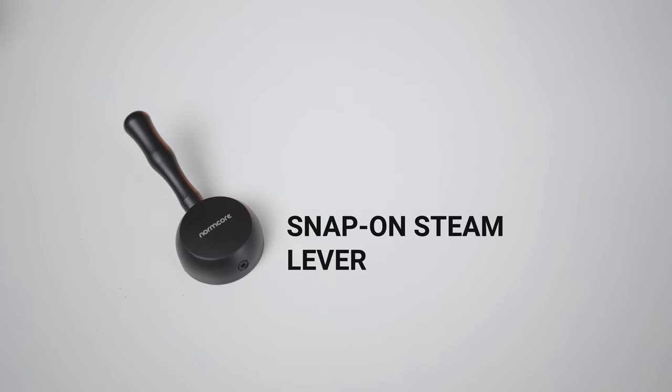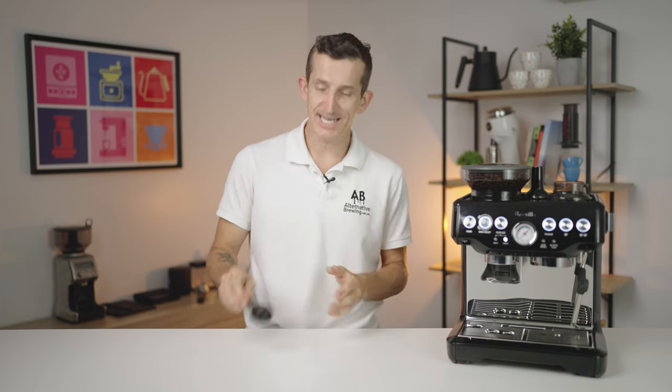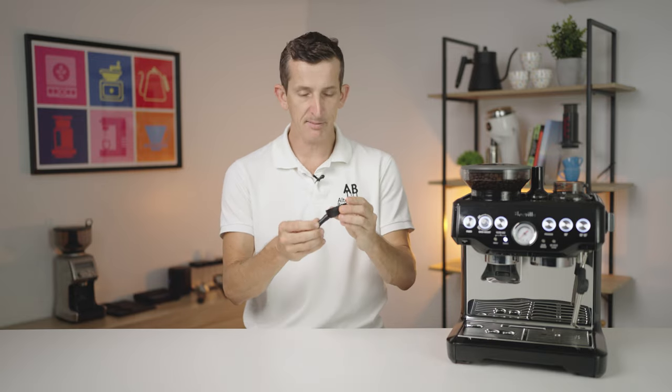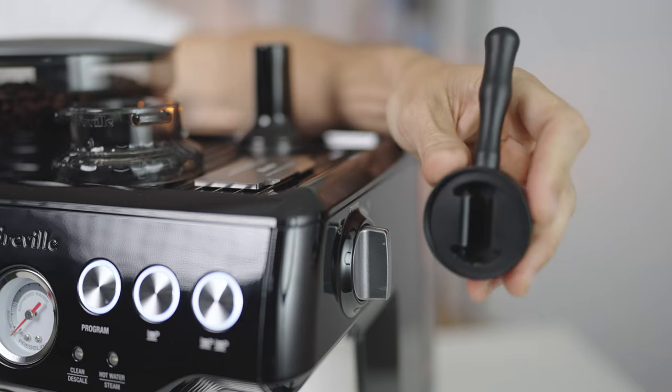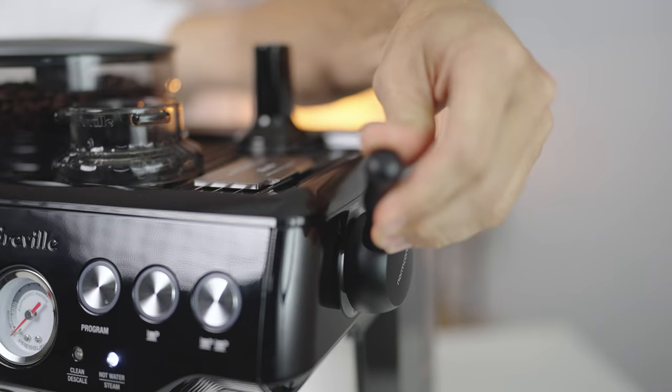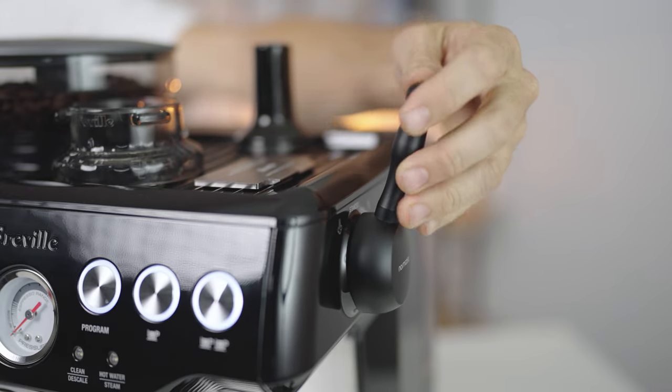Lastly, one that Breville machine owners swear by — it doesn't improve the quality of the coffee, but it greatly improves the workflow. It's a snap-on steam lever for the Breville Barista Express and the Breville Barista Pro. You simply adjust it to tighten onto the current steam lever, and then it stays in place, making for a much easier to grab lever to turn and control steam while heating your milk. That lever is a little sticky on the best of days, and this accessory definitely makes my top three list based solely on its popularity.